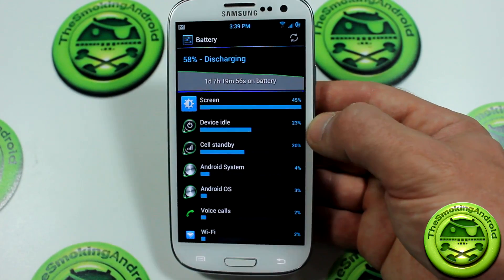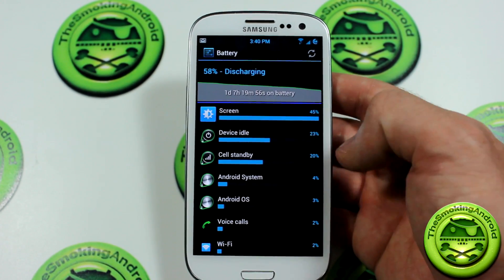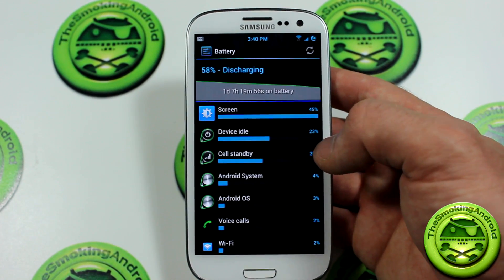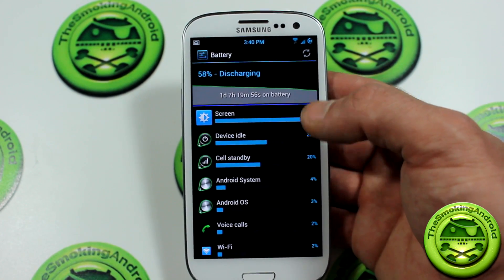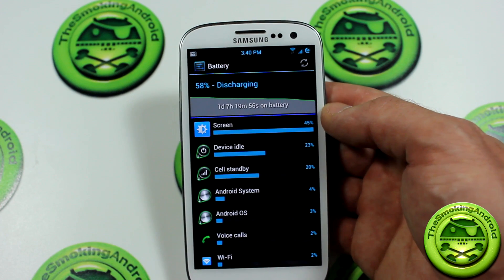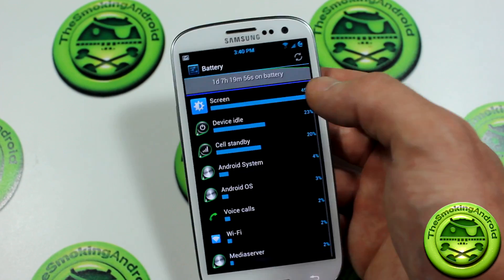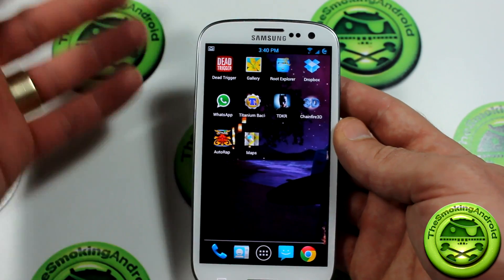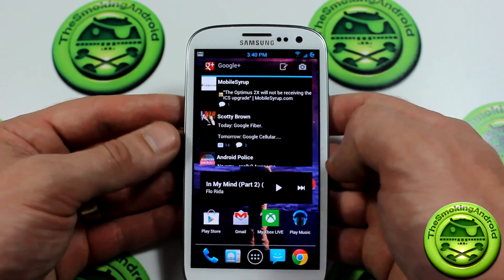Battery on this ROM has actually been really fantastic. I use my device quite a bit. Device idle and cell standby are so high because I'm recording this video after waking up recently from sleep — the phone has been idle for maybe eight hours or more. I haven't charged this device; as you can see, it's been going for one day, seven hours and 19 minutes so far, and we are at 58% discharging. Really, really fantastic battery life there with moderate to heavy usage yesterday, obviously with the eight hours of sleep reflected in the battery display.